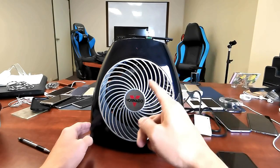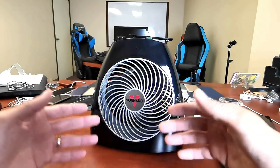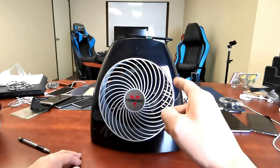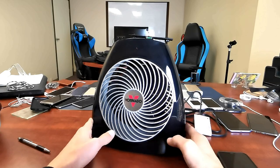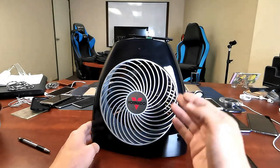Now if you're using central air throughout your house but you don't want to use the heater in every single room, this will definitely save you on your utility bills. Now this one here comes with I think like a five-year warranty, and these are actually great.